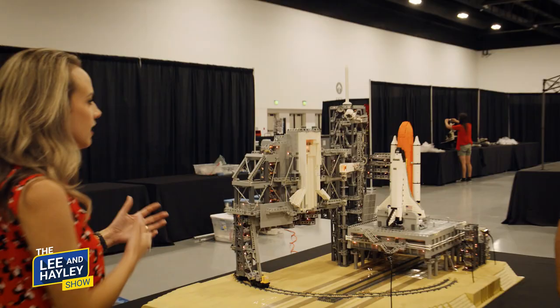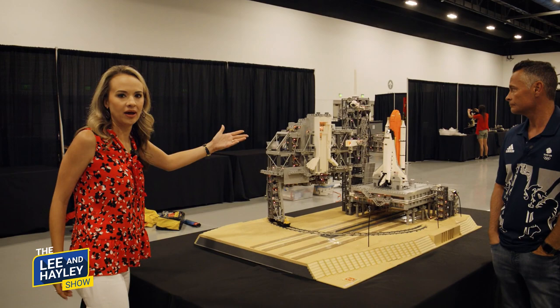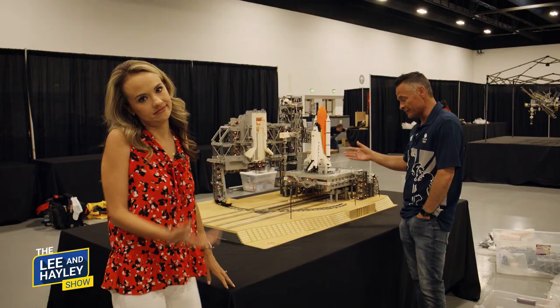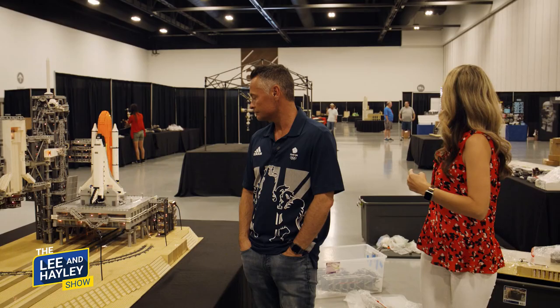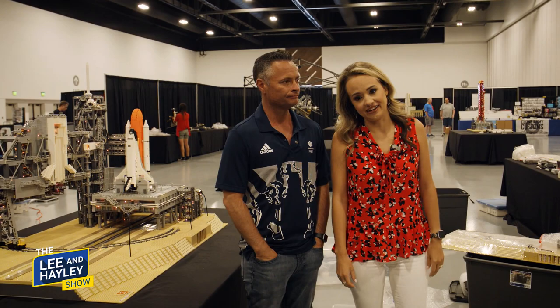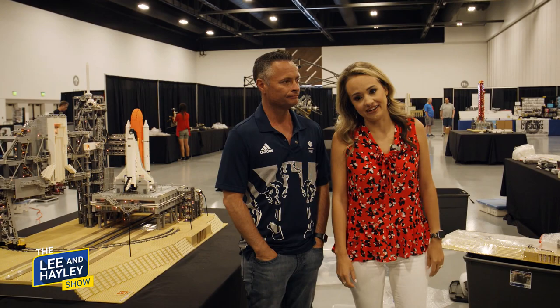So many of these artists are incorporating electricity into their builds. This one is fully lit up — it looks just like Cape Canaveral at night. The lights, the detail, the rocket — it looks like a photograph. This whole section is NASA themed. If you get the chance to come to a Brick Universe experience, you should — it's awesome. Props to all the Lego artists out there, young and old alike. Stay with us for more Lee and Haley — let's go build something awesome.